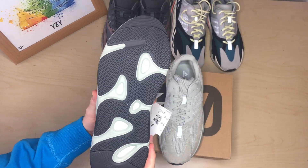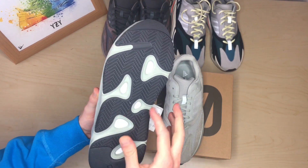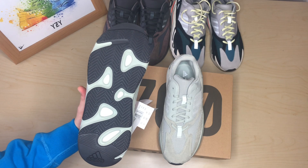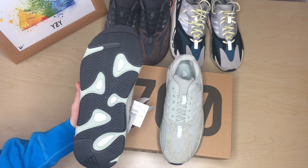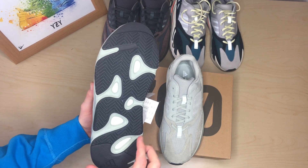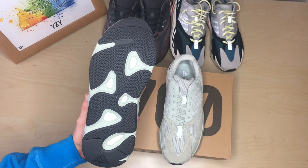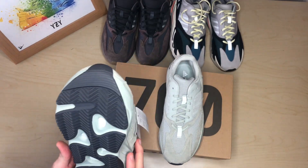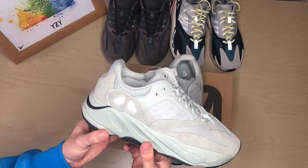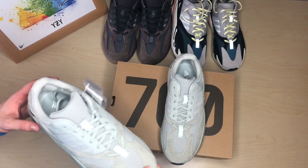Here we have the usual 700 sole plate. You can see the boost with the holes coming through — you can feel directly onto the boost. It's not quite as comfortable as a 350; on a 350 I like to take out the insole and walk directly on the boost, and it doesn't feel quite the same on a 700. However, it's still an extremely comfortable shoe after a certain amount of wear time.